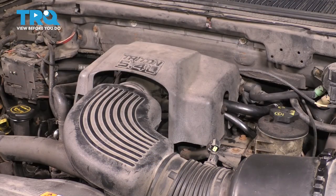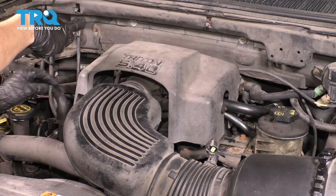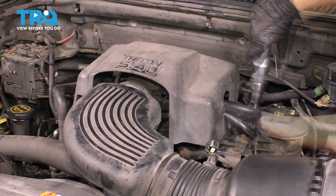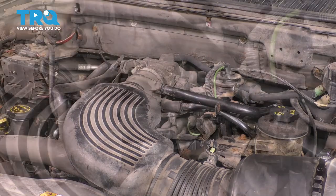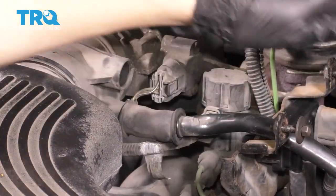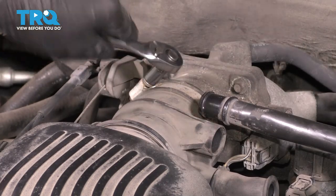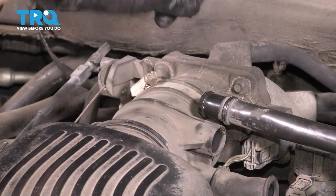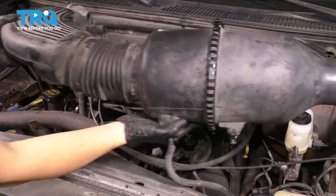To actually get to the throttle body, I need to remove this cover — three eight millimeter bolts. Remove these two hoses, then unscrew this clamp with an eight millimeter socket. Now you can wiggle this whole assembly, pull it right off the throttle body, pick it up and set it aside.